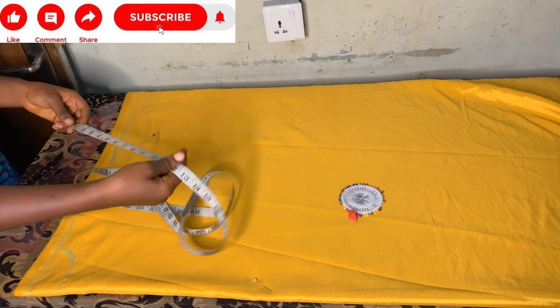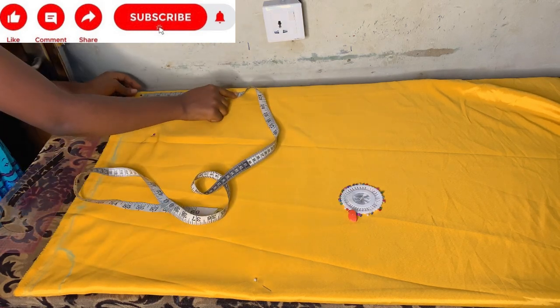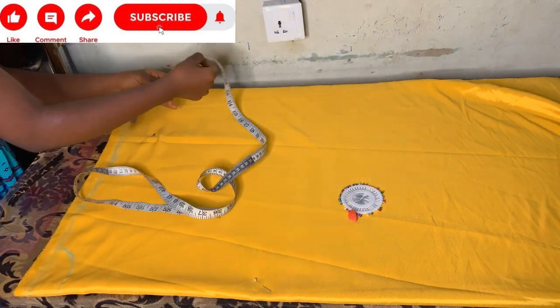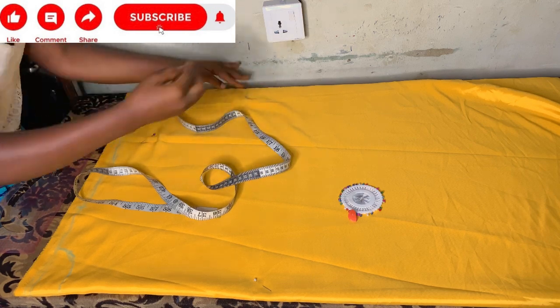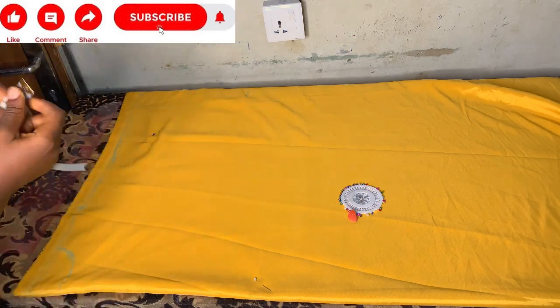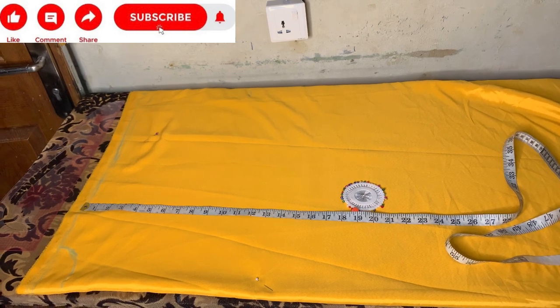After connecting my shoulder slant, I'll go ahead and mark my hand opening — this is where my hand will come out from. I'll be using nine inches. After marking my hand opening, I'll mark my shoulder to waist, which is 15 inches, and connect a straight line.